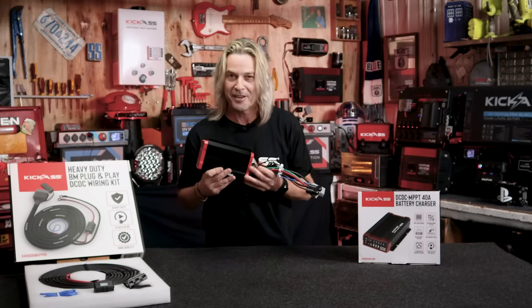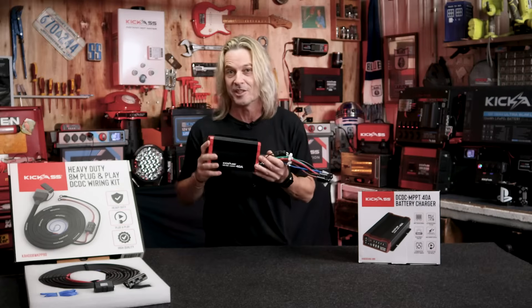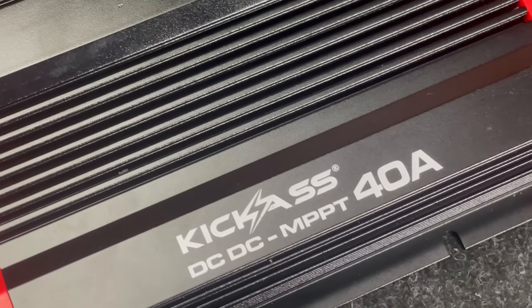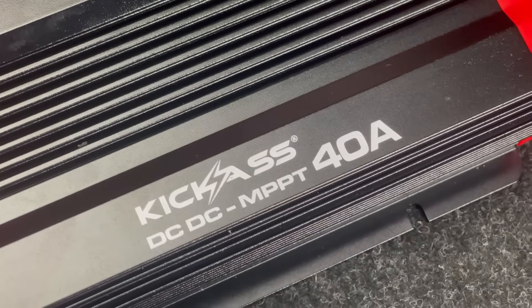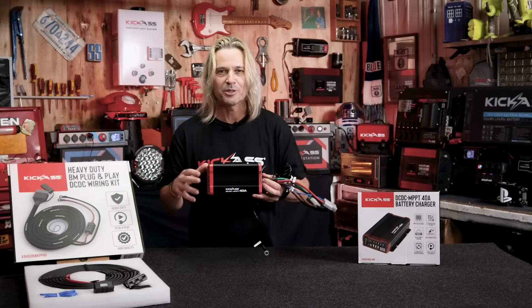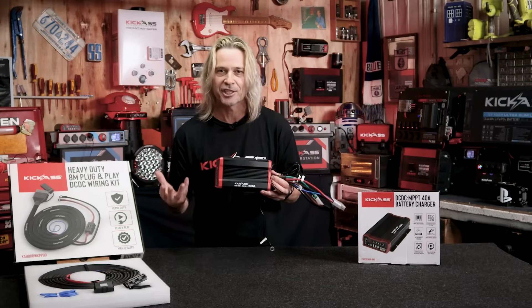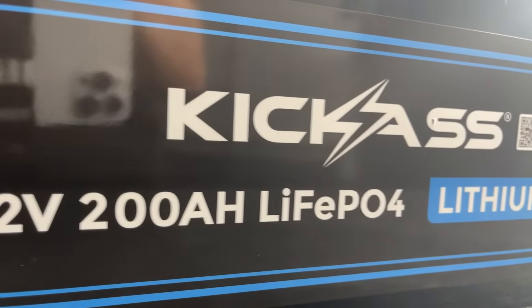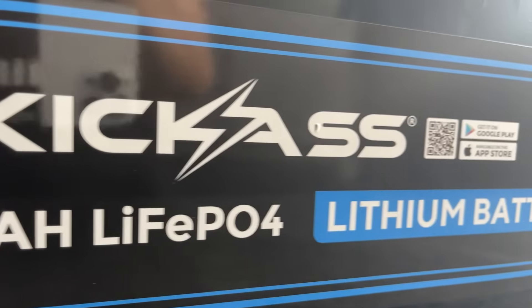Just be sure to check with your battery manufacturer how many amps it can actually take in, because it is a 40-Amp Charger — so it's got a heap of grunt. And another great feature to suit all those lithium batteries: this has an automatic lithium wake-up, so if you drain your lithium battery down and it shuts off, this charger will actually wake your lithium automatically.